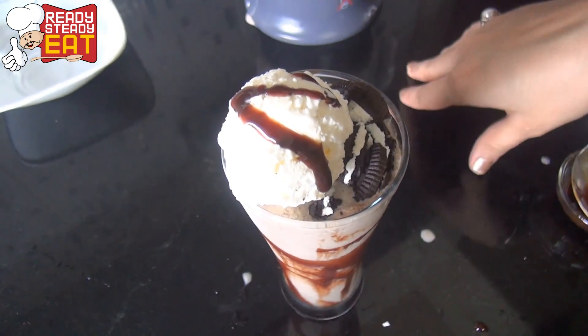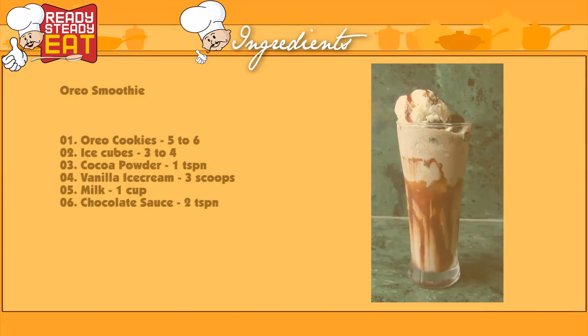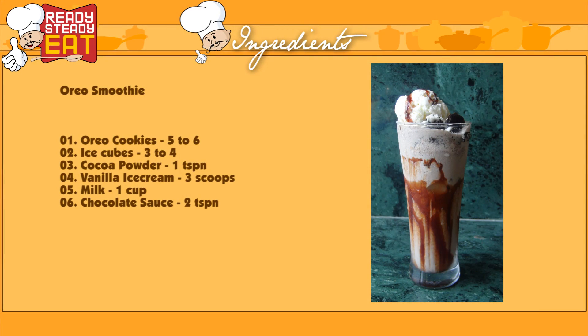And the Oreo smoothie is ready to gulp. My lovely Oreo smoothie is ready now. I just can't wait for my daughter to come from school and have it. Do try my recipe and let me know how it turned out in the comment section below. Also hit the like button and do subscribe to Ready Steady Eat for more such lovely recipes. This is me Kanak signing off. Cheers!